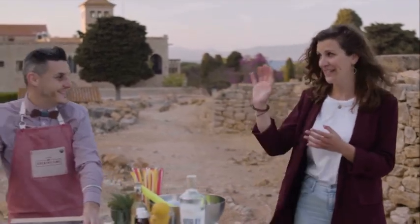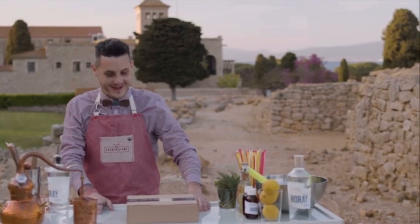Let me leave you with Gerard Ruiz, owner of Cocktail Time, who will show you how to make incredible cocktails inspired by the Costa Brava. Bye Gerard! Thank you very much, Tura, thank you.